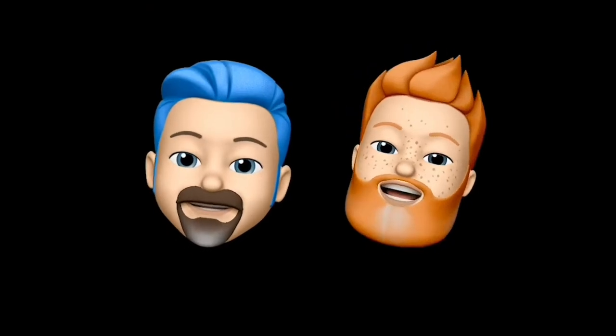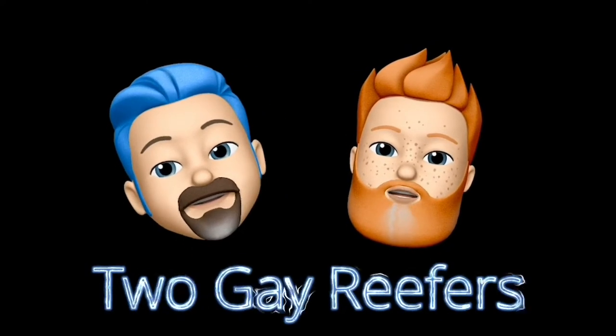Hi, I'm Aaron. Hi, I'm Gordon. And we're the Two Gay Reapers.